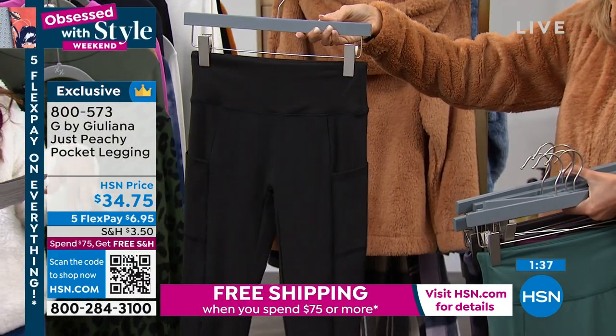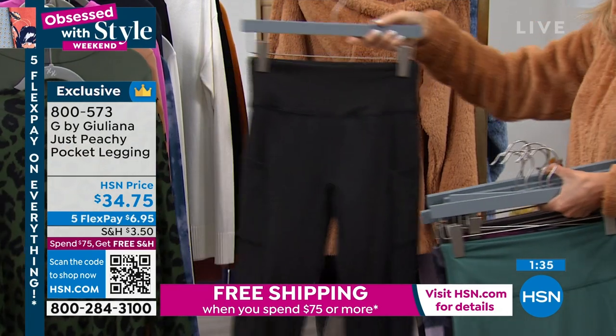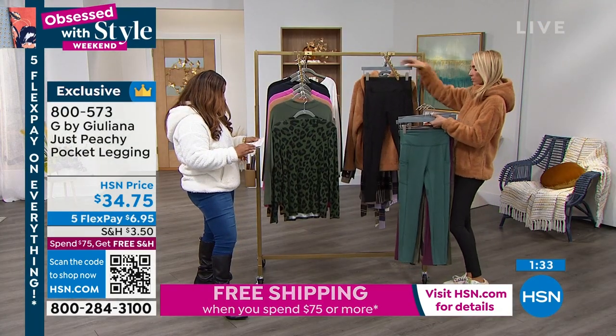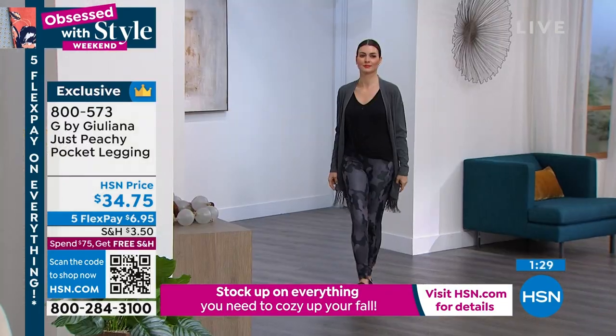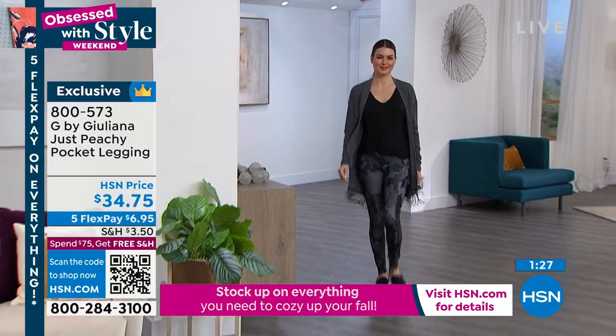27-inch length, polyspandex body. You have this in extra, extra small through 3X. So very casual, very easy.